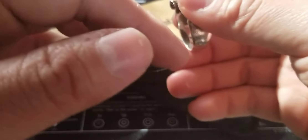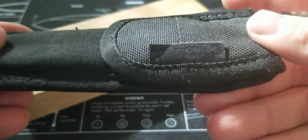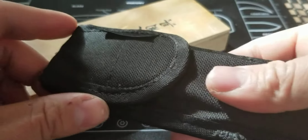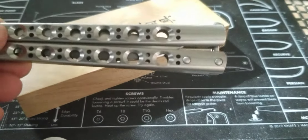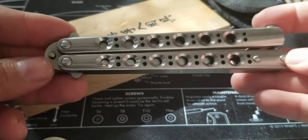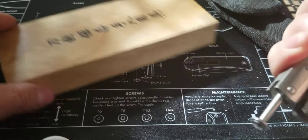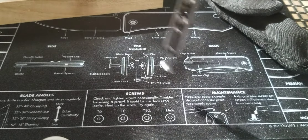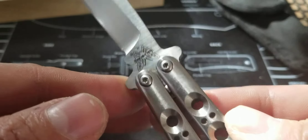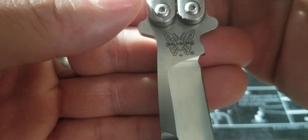Let's talk blades. I have for you guys the Benchmade Model 42 — see if you can guess without looking at the title. Yes, titanium handles, and I believe the blade is 154CM or S30V, one of the two. This is an original. There we go — Balisong number 42, 154CM, Benchmade USA.